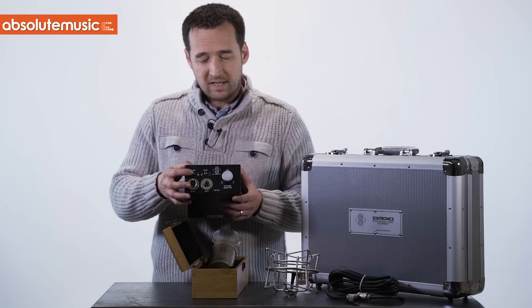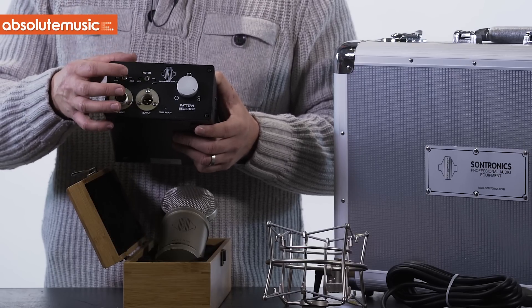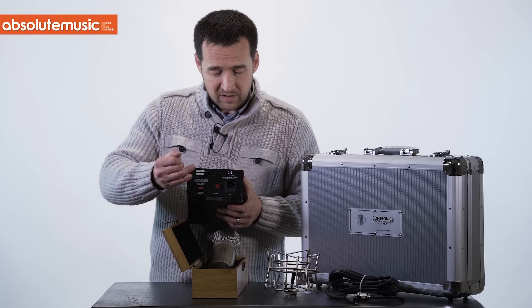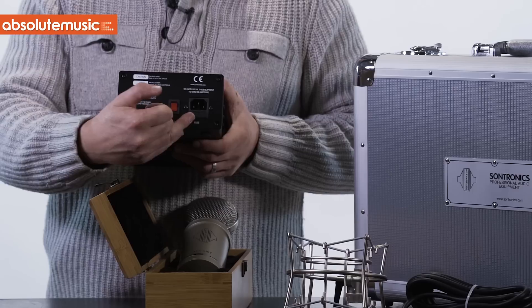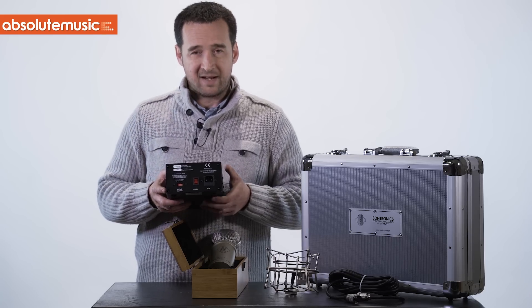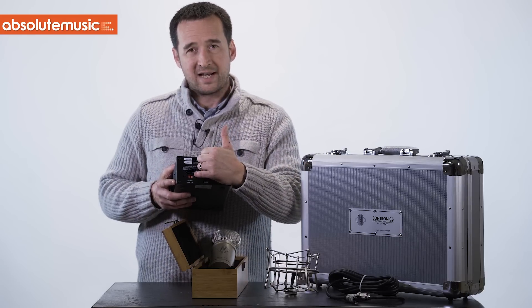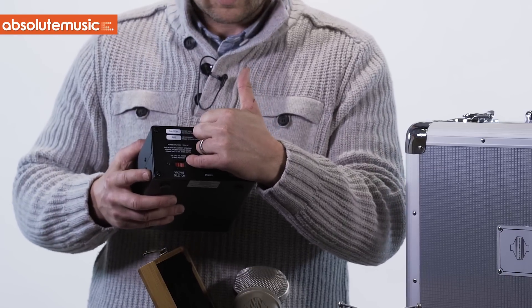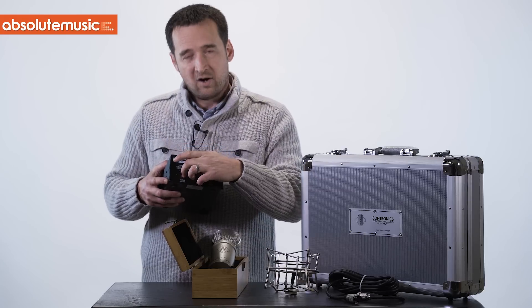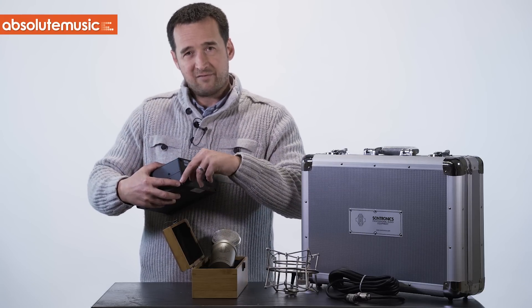Also included is a 10 dB pad attenuation switch and the 75 Hz low cut filter switch. On the back — same as the Aria power supply — we have the same medical-grade power block, which includes an RF and EMI filter to prevent noise and interference down the main circuit. We also have the voltage selector — please check this before plugging in. There's a 230 V and 115 V option on this simple slide switch here.